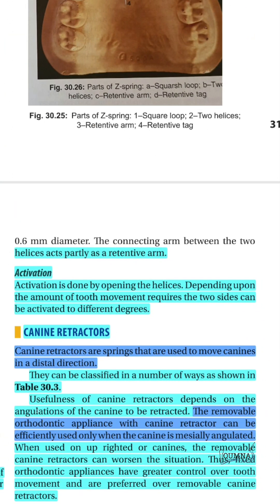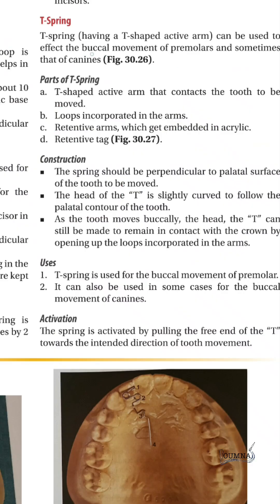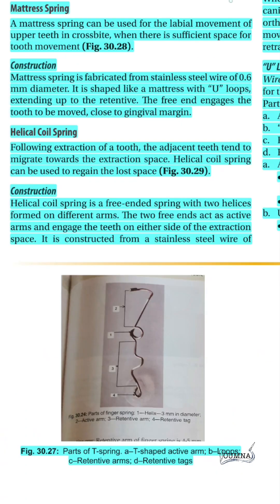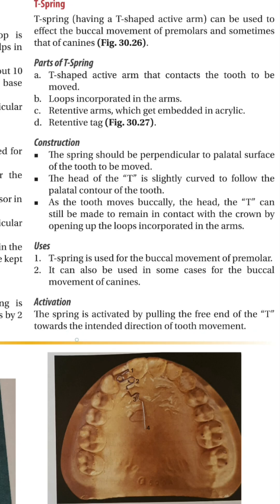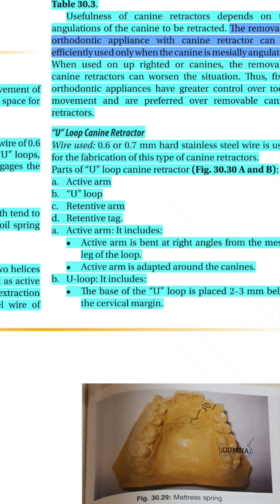The T-spring is used to do buccal movements of premolars and sometimes the canine. The T-shaped active component is attached to the tooth to be moved and is activated by pulling the free end of the T toward the intended direction. The mattress spring is indicated for buccal movement and correction of anterior crossbites. It is fabricated using 0.6 mm stainless steel wire and is engaged to the tooth to be moved.